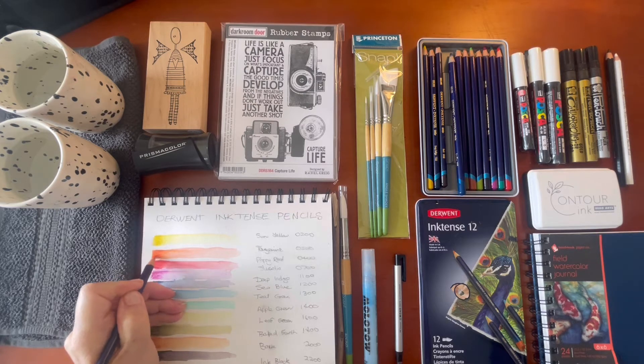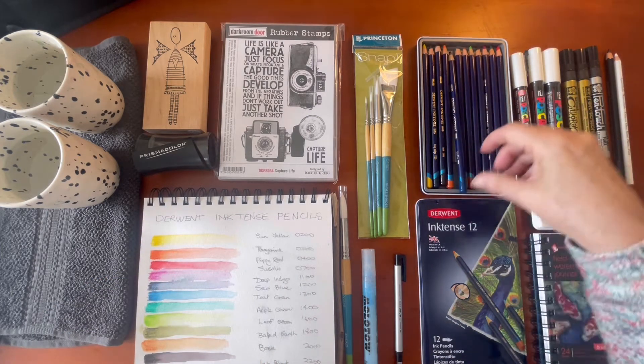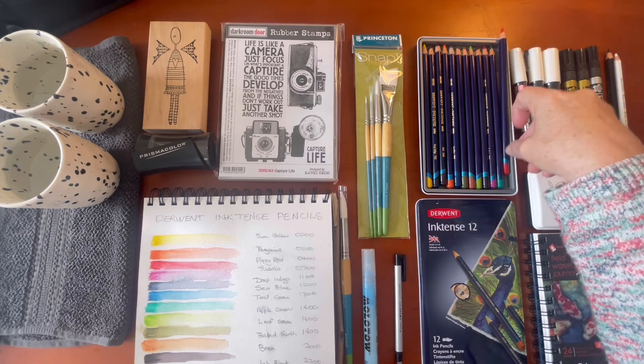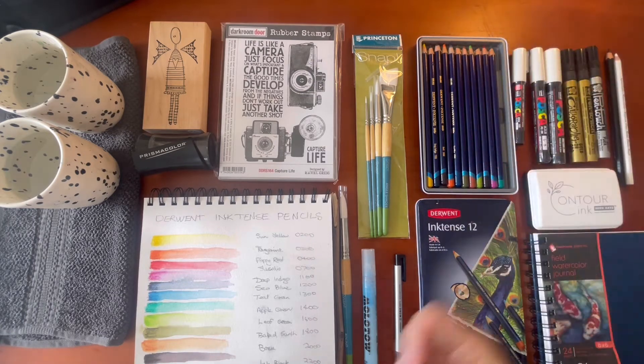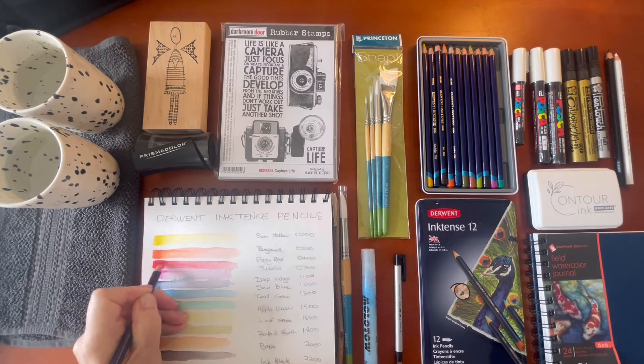This is tangerine, 0300 — yummy bright colors. They're not cheap but I've heard a lot of people use these and swear by them, so I thought I'd give them a go. I'll just start with the 12 set. With my Prismacolors I have the 150 set, and it's wonderful to have all those colors, but really you don't need that many.